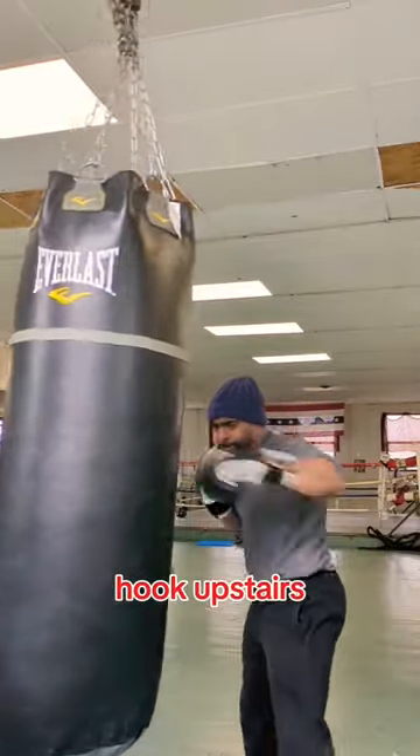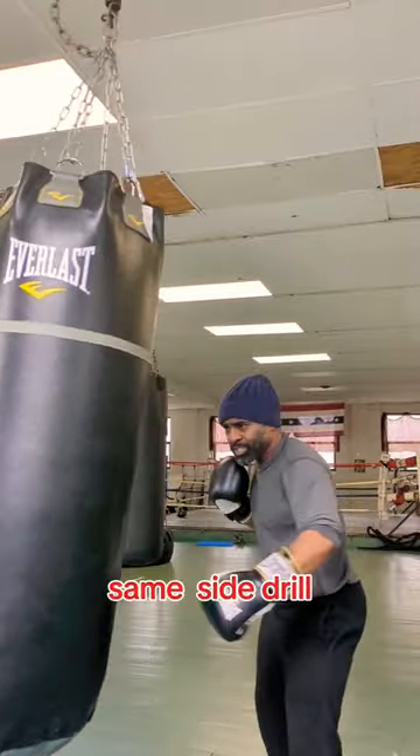Dab. Hook to the body. Hook upstairs. Dab. Uppercut. Hook. Hook. Same side drill.